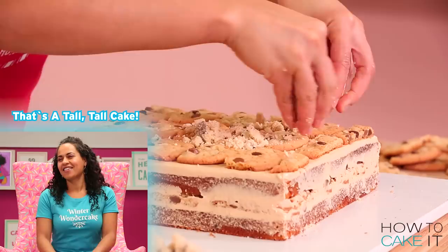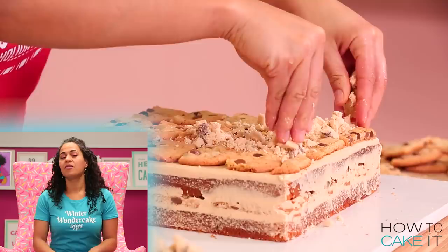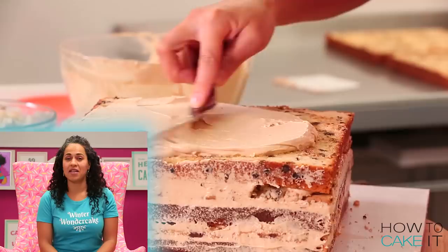That's a tall, tall cake. There are eight layers of cake and seven layers of filling that I just described to you. It's basically a mega cake disguised as a novelty cake.